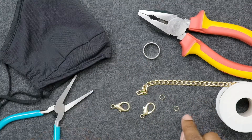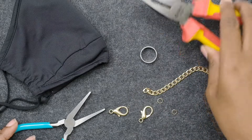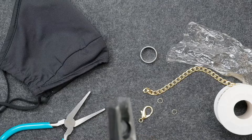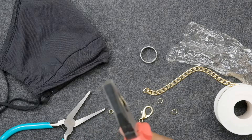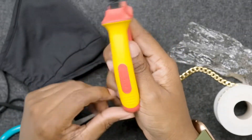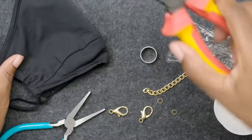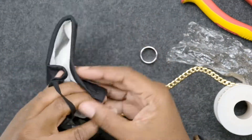I'm going to need two jump rings. I have my pliers — these pliers my husband got me; I think they use them for electrical wire, but they're by SATA. And I have a little simple mask that I use all the time.